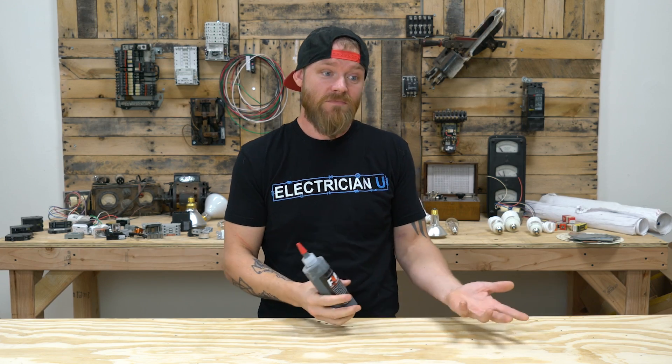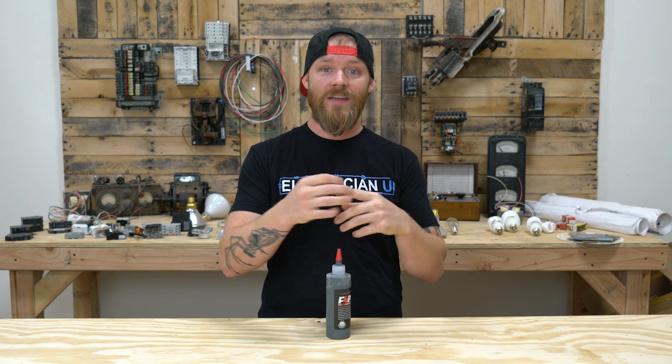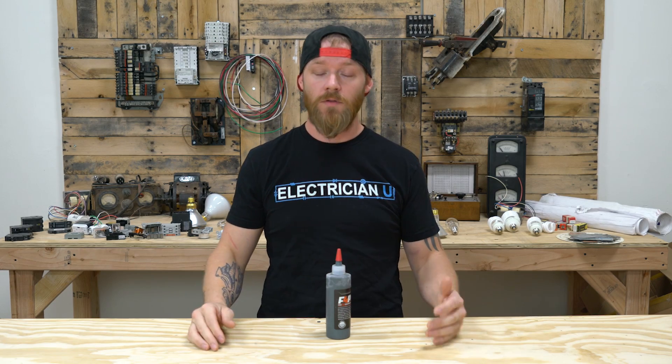There are a couple of circumstances where it's still maybe a good idea — like if you're in Florida or down at the coast somewhere and you've got salt water. Salt and air and water really, really corrode metals. So not even just the conductors you're installing, but the actual terminals, the screws — everything metal around those areas corrodes really, really quickly. So in an environment like that, I would probably still use this. It's not going to hurt.